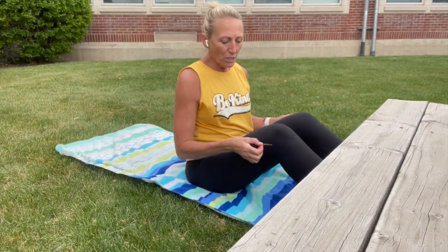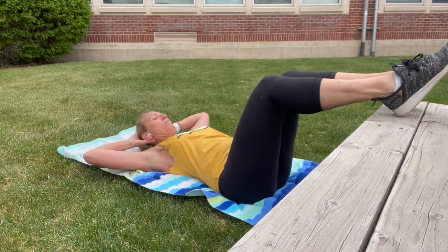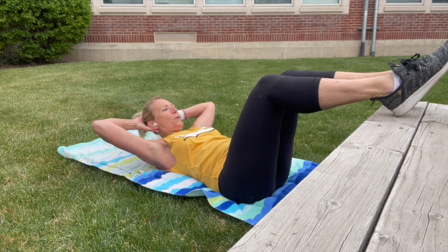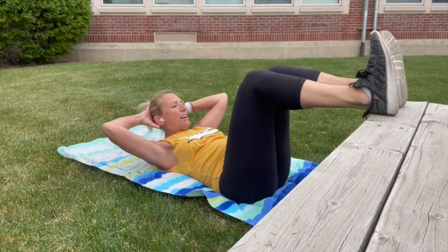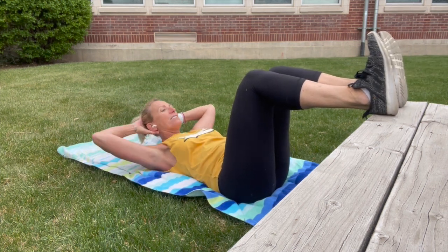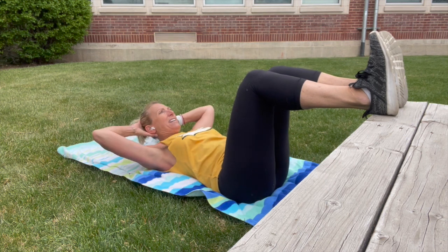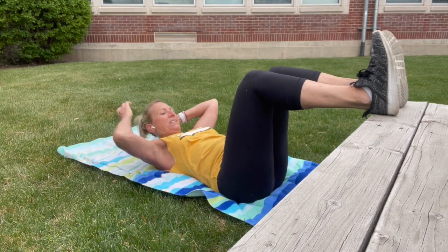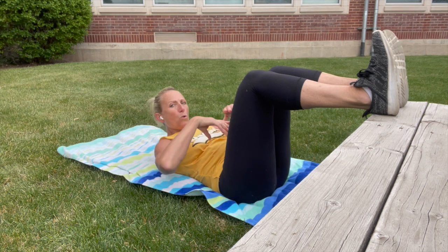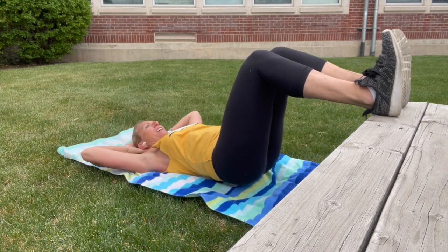Let's move to some crunches with the feet up. Put your towel or mat down and find something to put your feet up on. Knees up over your hips, elbows wide, and you're just going to crunch here. Every time you lift, exhale. Flex your feet and press down through the backs of your heels. Keep your elbows outside of your peripheral vision — nice and steady, not too fast. Really engage all the muscles of the core.